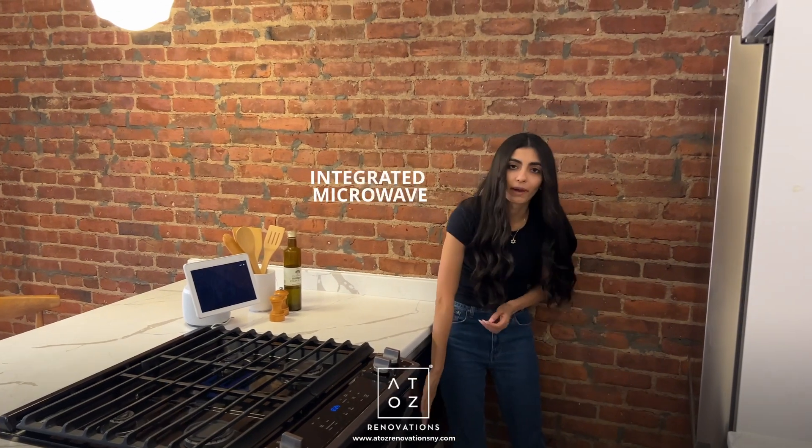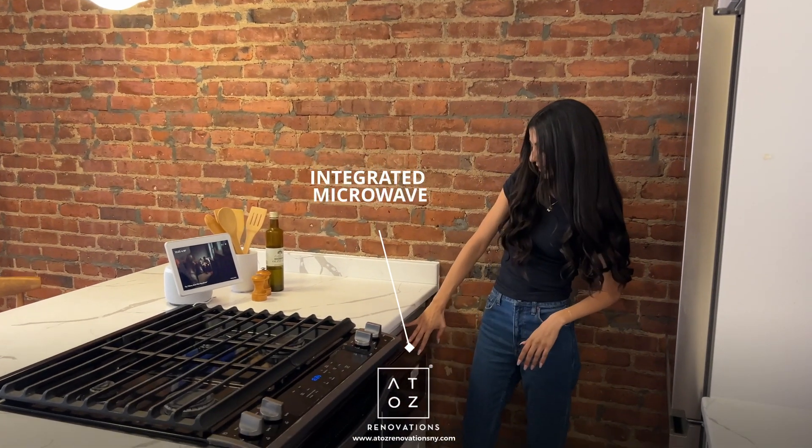As for the base cabinet, we went ahead and built a microwave into it, so it not only serves as counter space but also added the function of having a microwave in the kitchen.